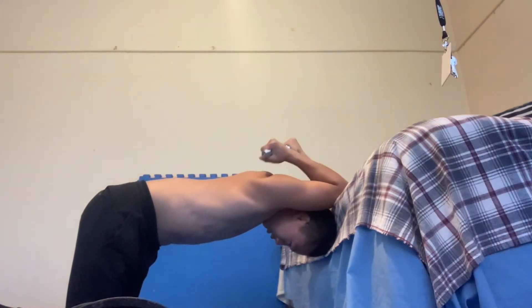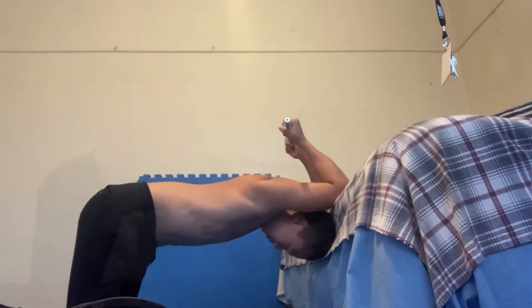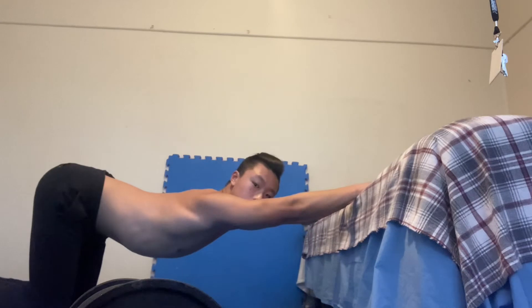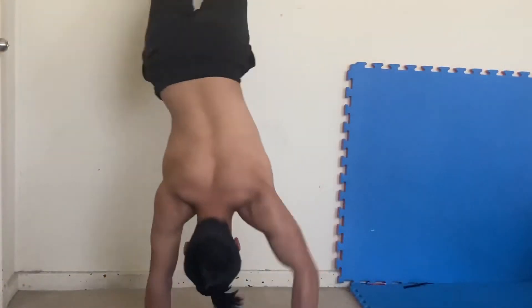Here are some exercises that really help open up the shoulders. These exercises should be completed at the start of every session to increase shoulder flexibility during the session, and also at the end of each session to further increase long-term progress. Make sure your lower back is not arched.